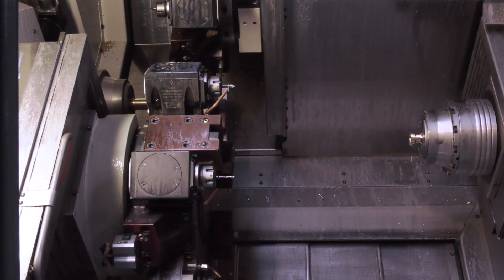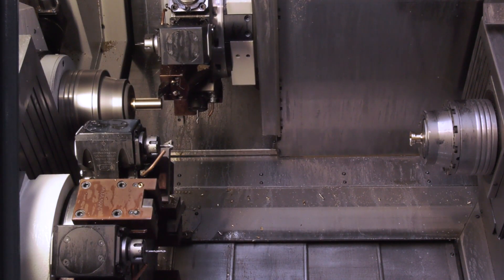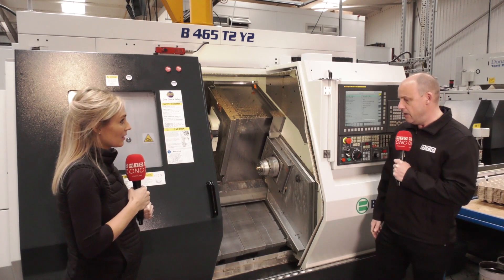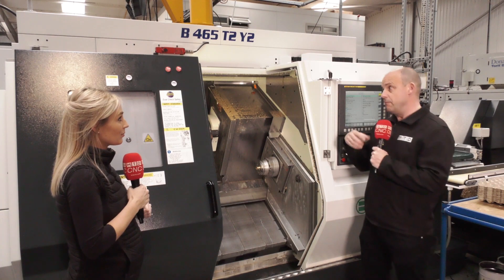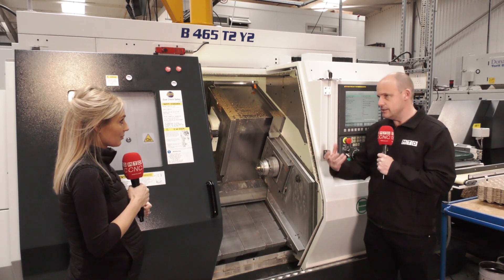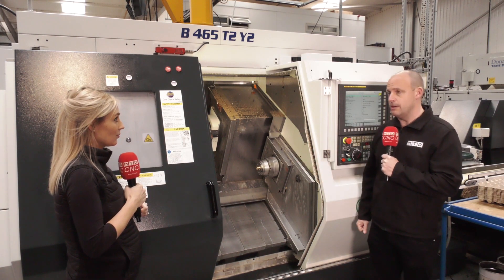Absolutely, that's what you need. And overall, they're very pleased with their purchase. Talking to Paul and Hashim, they are very, very pleased with what White House have delivered — not only on the product, but also the installation, the support, and the hand-holding when it comes to some of these new features.